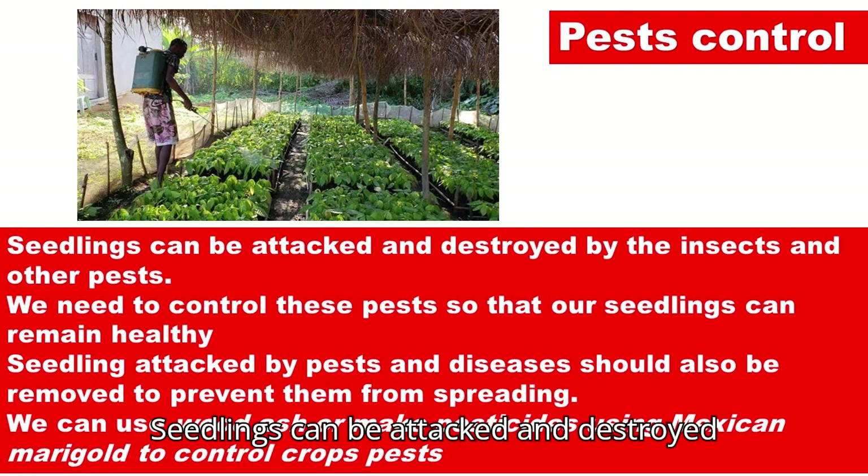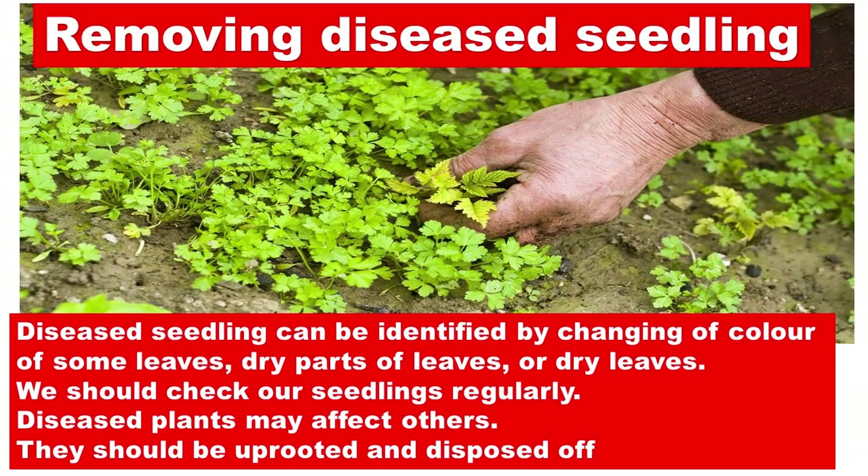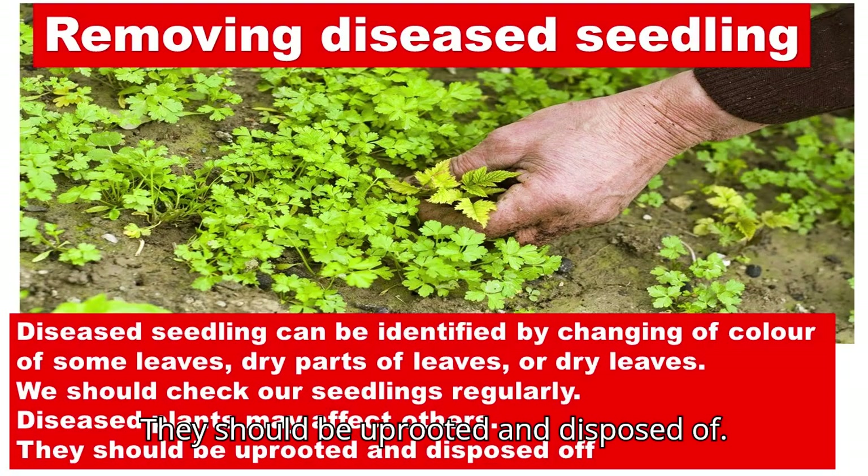Seedlings can be attacked and destroyed by insects and other pests. We need to control these pests so that our seedlings remain healthy. Seedlings attacked by pests and diseases should be removed to prevent them from spreading. We can use wood ash or make pesticides using Mexican marigold to control crop pests. Diseased seedlings can be identified by changing color of some leaves, dry parts of leaves, or dry leaves. We should check our seedlings regularly, as diseased plants may affect others and should be uprooted and disposed of.